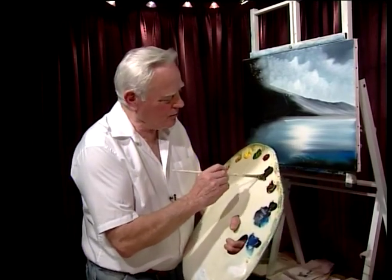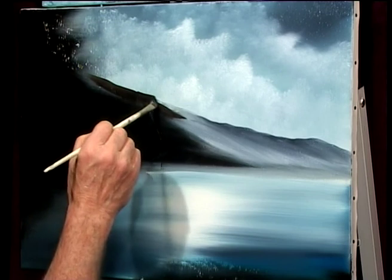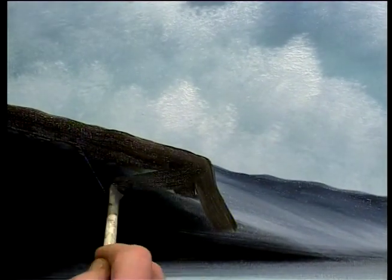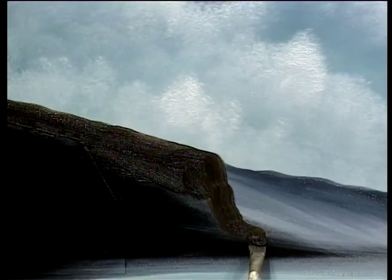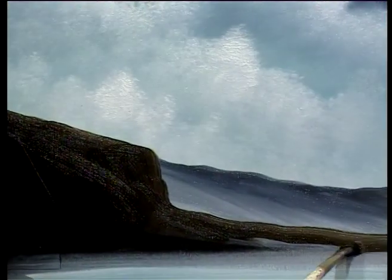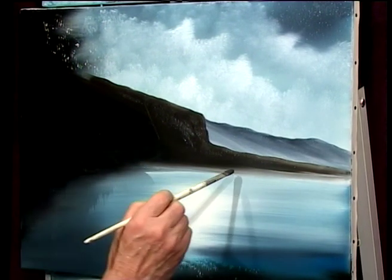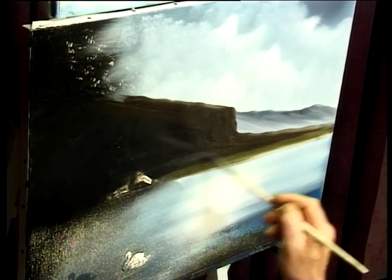Straight away without cleaning the brush, I'm going right into Van Dyke Brown. I'm going to follow this right up the hill and over. Let it fall over - there's a big cliff face here, the mountain hangs down over that. Right down, let it come down with the fall of ground and ask it to push the other mountain back. Go right along there and right down. I'm picking up a little bit of green with that Van Dyke Brown down here by the water's edge.